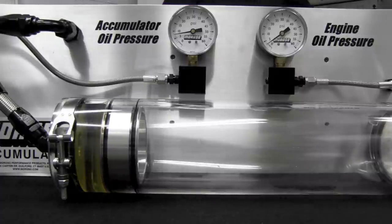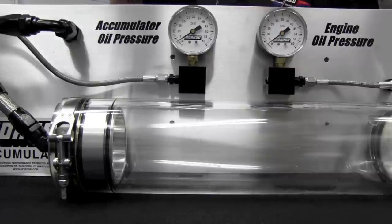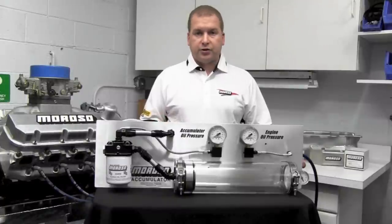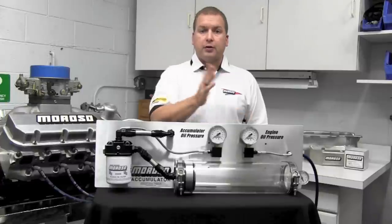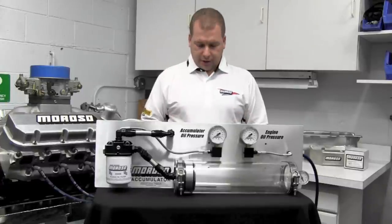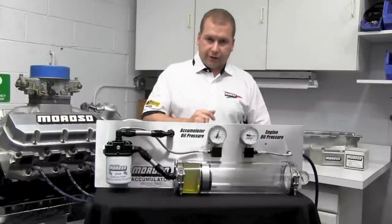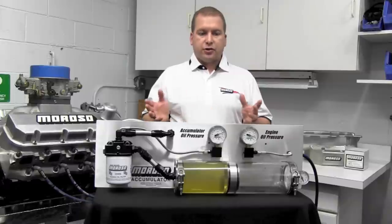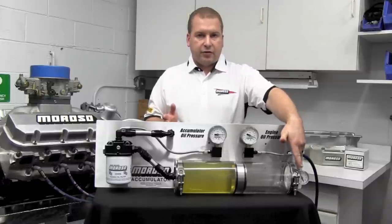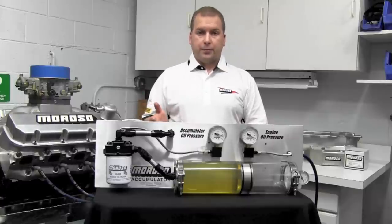Nice, slow, cold oil is going to the engine — you're dumping all of it in there. So when you go to start the car, once you watch the oil pressure drop on your engine oil pressure gauge, we're going to start the car and refill the accumulator. Once it's filled, the engine's running, and the back side of the piston is always going to see exactly what the engine oil pressure and oil pump are making.